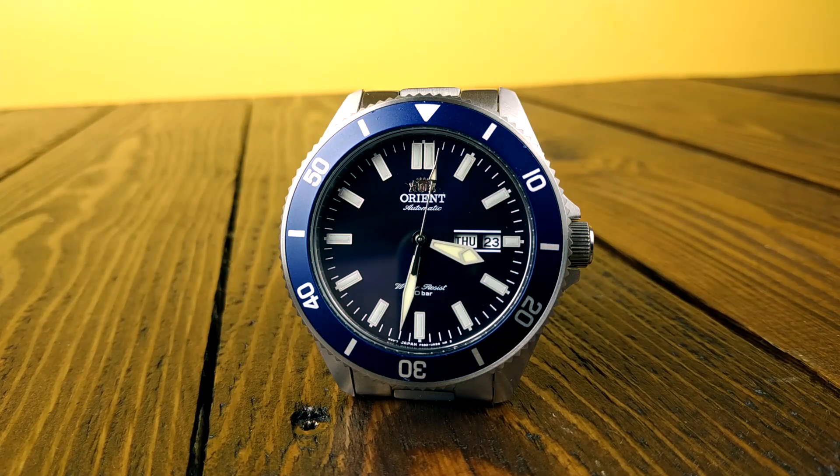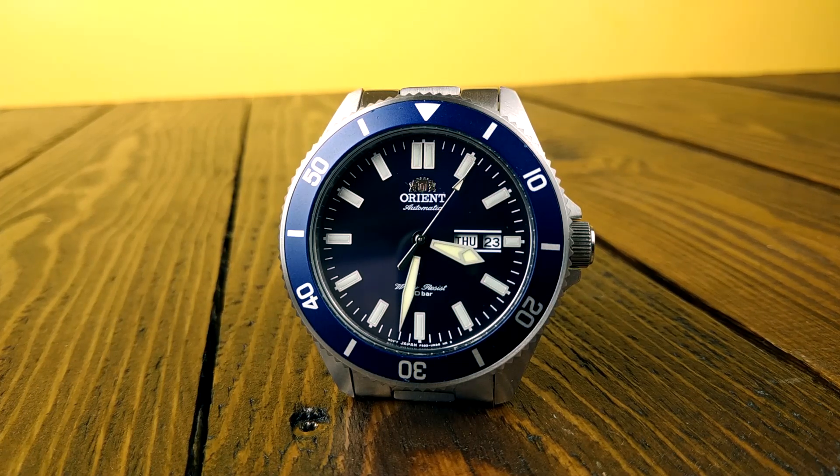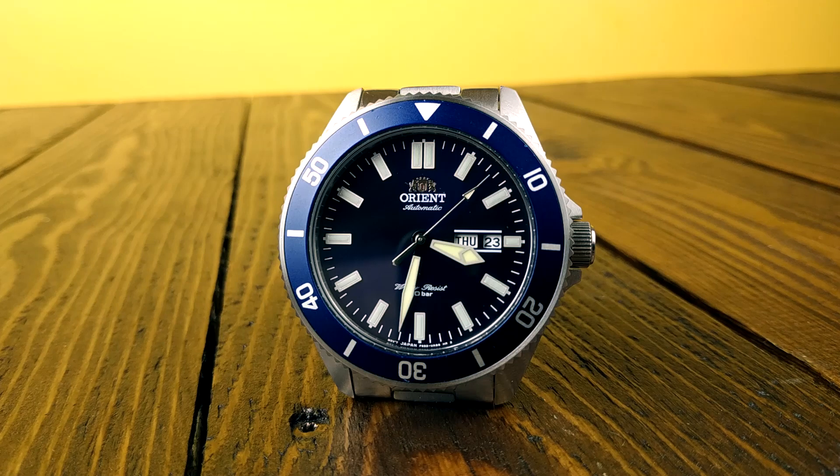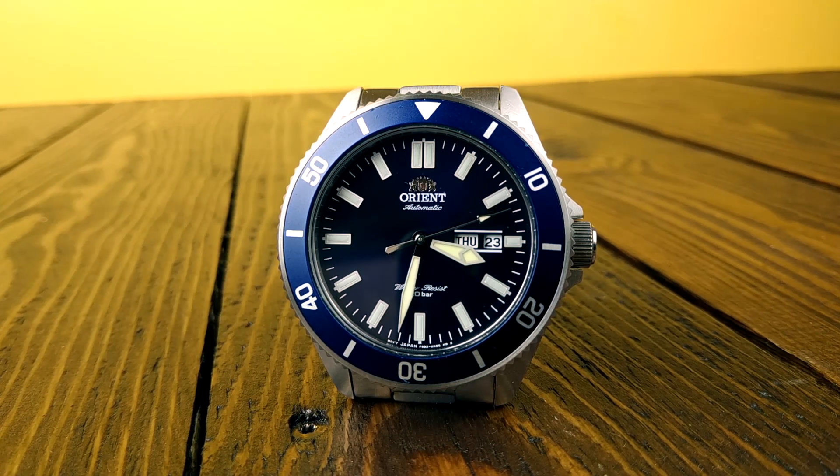Hello, today I welcome you to my old watches and in this video I'm yet again going to share my initial impressions about a very special timepiece that my friend lent me. So in this video we are going to take a brief look at this Orient Kano.